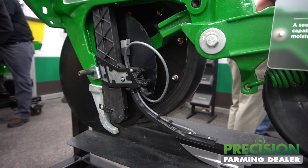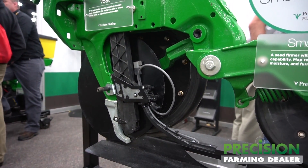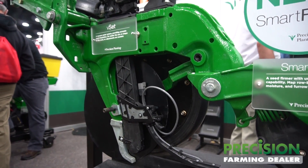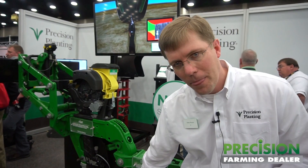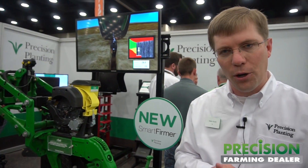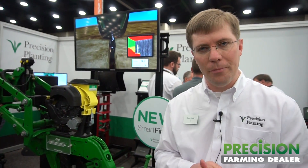Last but not least, we also have functionality to control the planter on the fly as it pertains to the organic matter from one zone to the next. As you can see, it is an optical sensor. We'll be beta testing this device — this Smart Firmer — this spring, and we hope to be in production by next year this time.